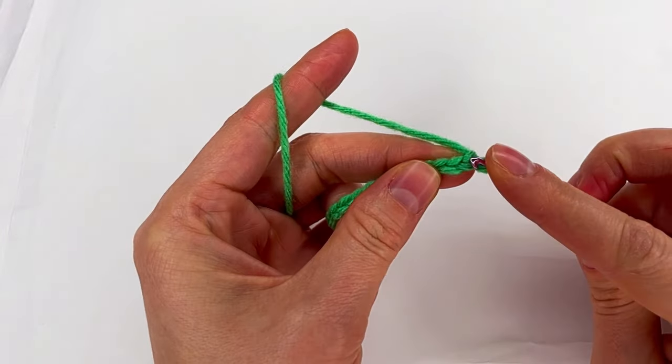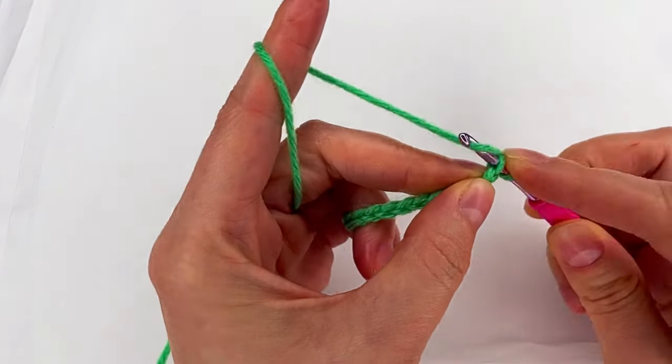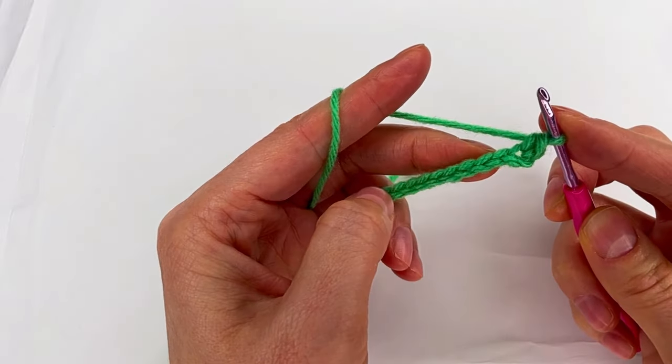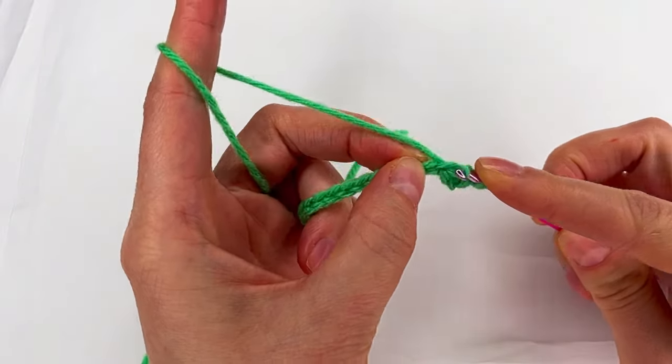For row one we skip the first chain, to the second chain we make a single crochet. Now we go in each chain and make single crochet.